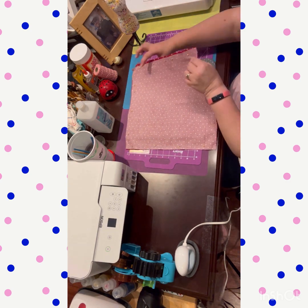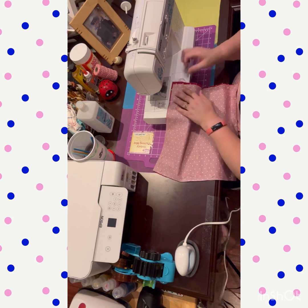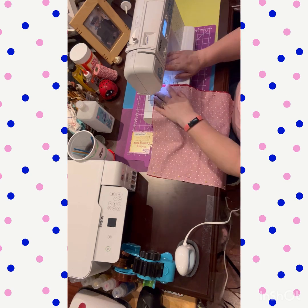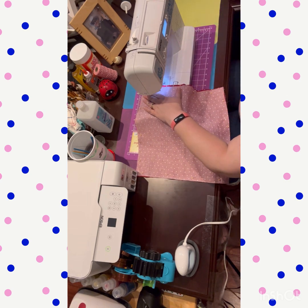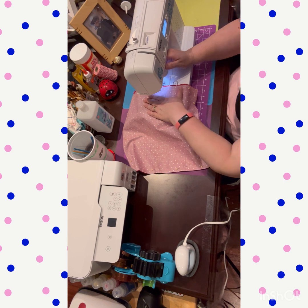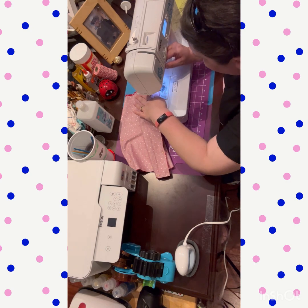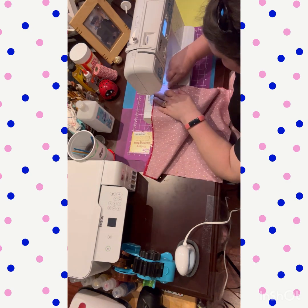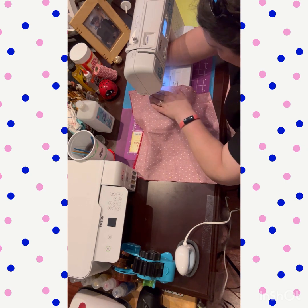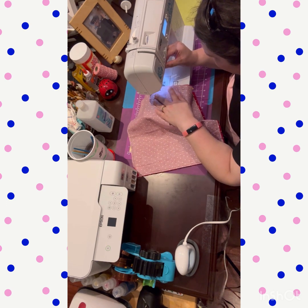I'm running it through the machine on setting one at medium speed. I'm starting on the corner — you normally start in the middle and end near the middle, leaving enough of a gap to get your hand in to fill the pillow. Hand-stitching the closing is a lot harder when you start from the corner, but hey, we have to throw a little excitement into our lives.